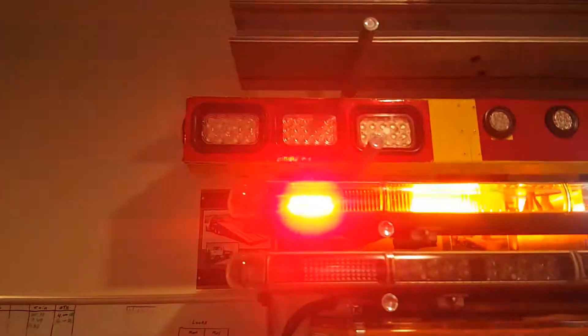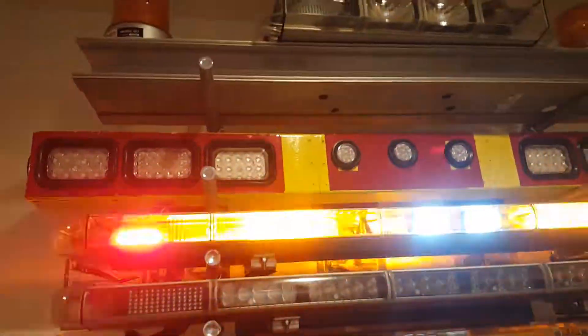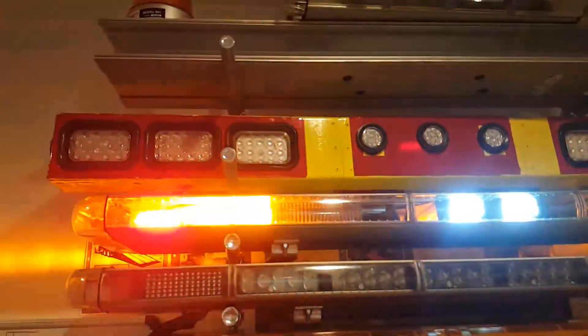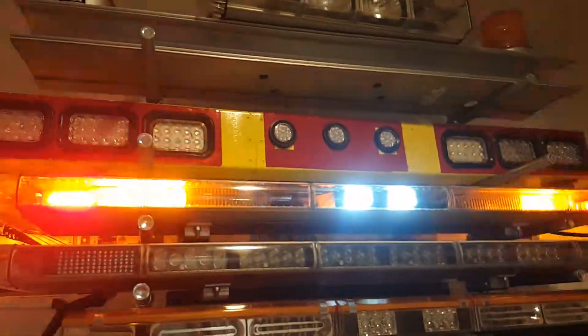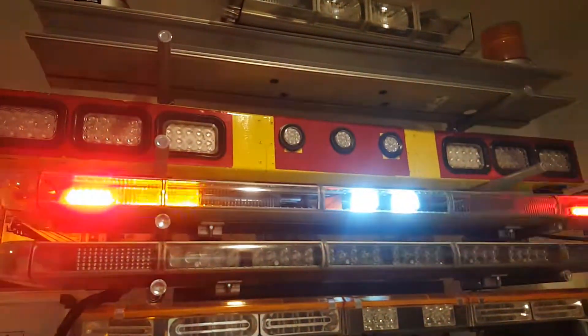The only good thing I like about this bar is actually the brake lights and the work lights — those are pretty bright. They're set on marker right now. Other than that, the rest of the bar sits in too much and you don't get as much output. It's just a cheap way to take two light bars and put them together. But yeah, there's the Star Laser economy bar.